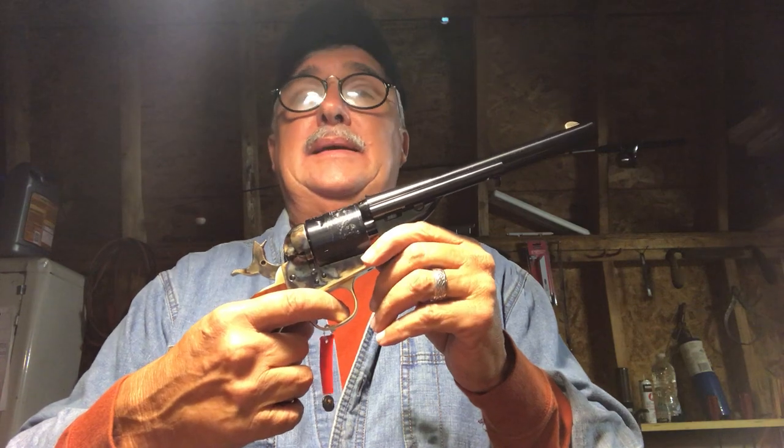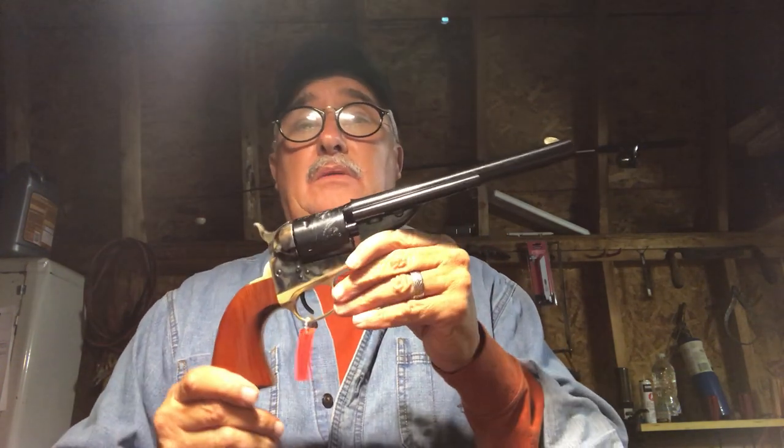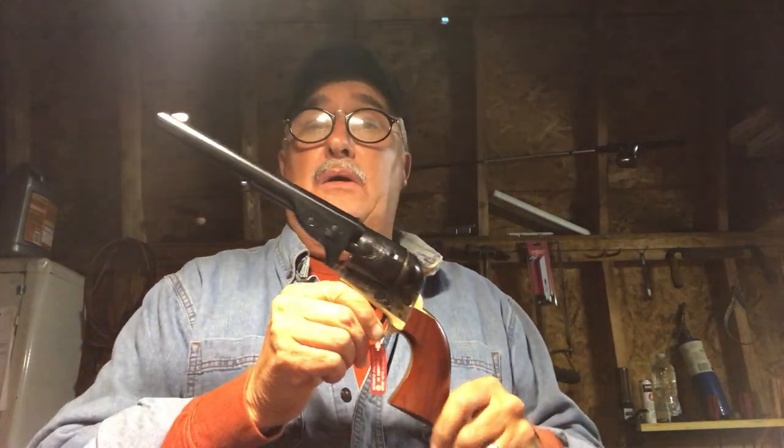The trigger let-off on this thing is sweet and crisp — very light, I would say three to four pounds. Just very, very light, very crisp, very responsive. Can't wait to shoot this thing. If it shoots anything like any of my other Cimarron Uberti pistols, it's going to be a very nice, very accurate shooting firearm.